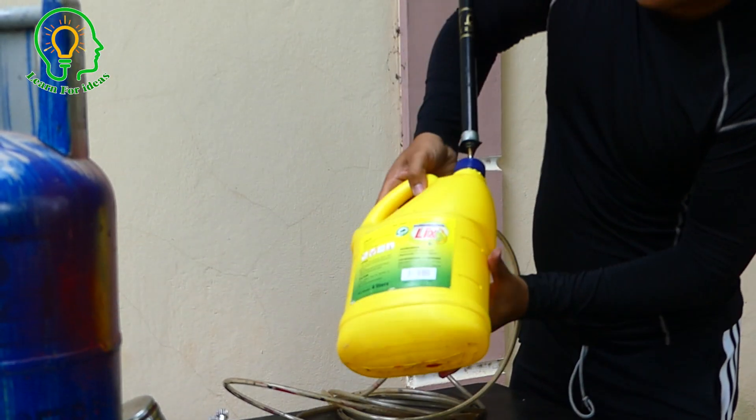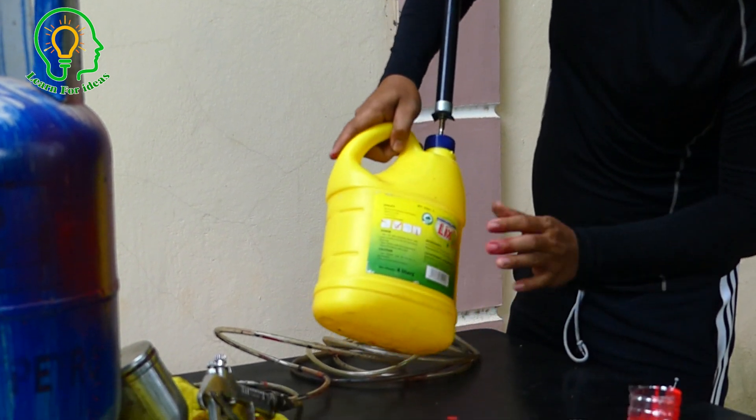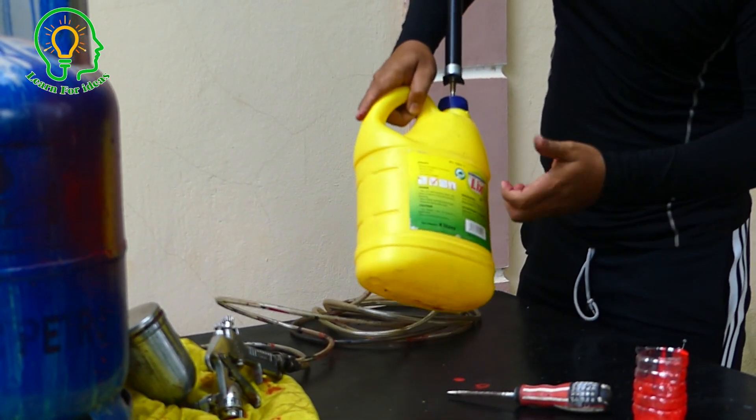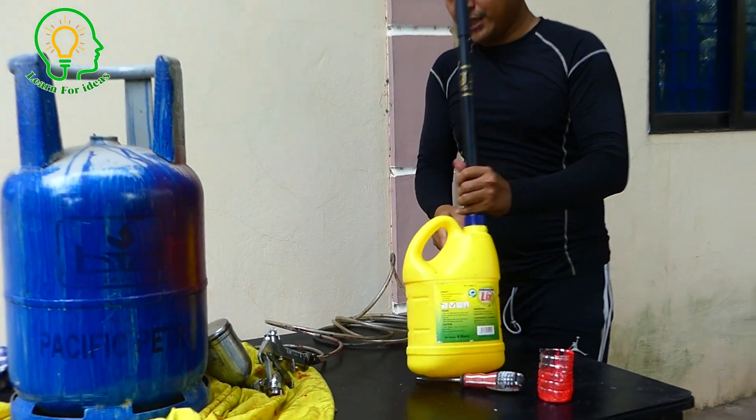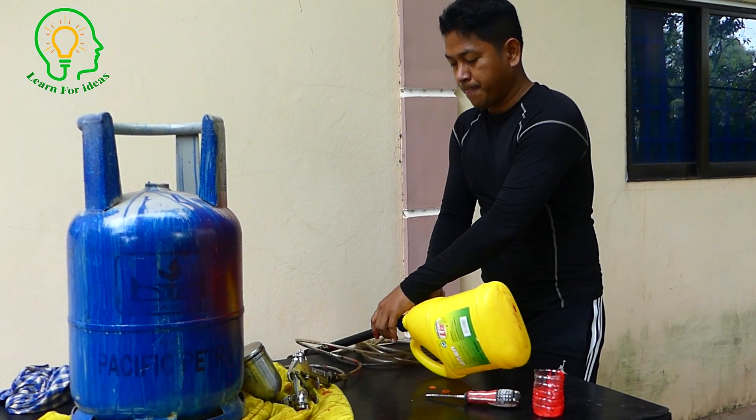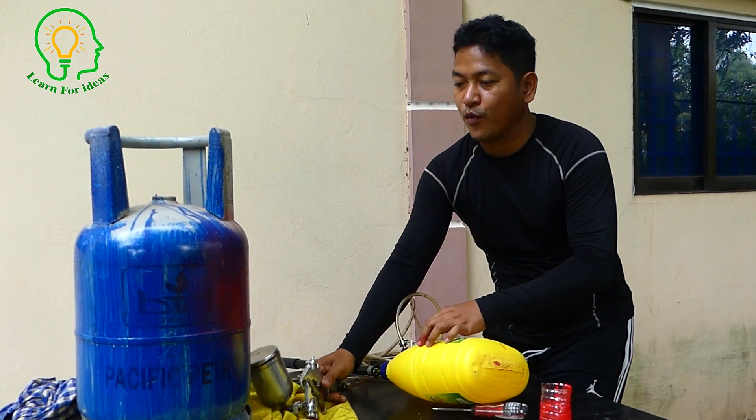It's becoming very strong pressure — like a balloon already. I'll just keep it here and continue my work.